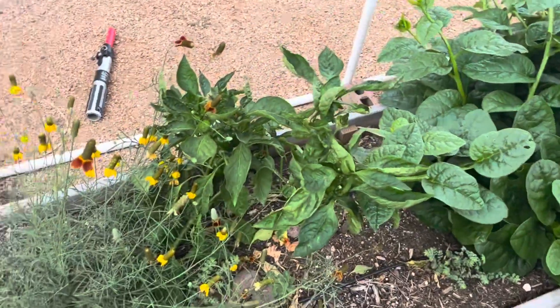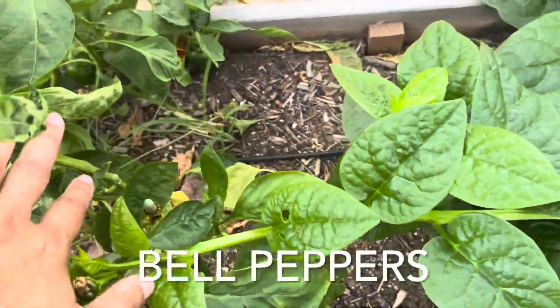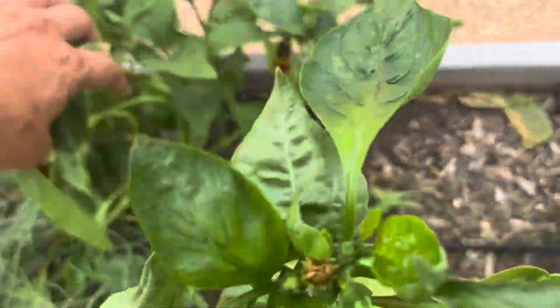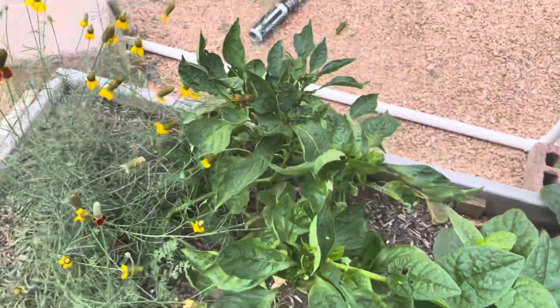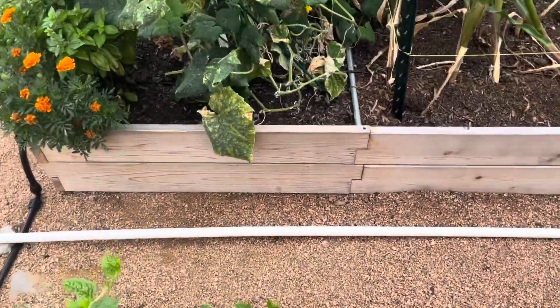Here I've got my bell peppers. These haven't really done great, but I did put them in kind of later in the season. I've got a few peppers on the plant, and my daughter is our bell pepper lover, so she enjoys those.